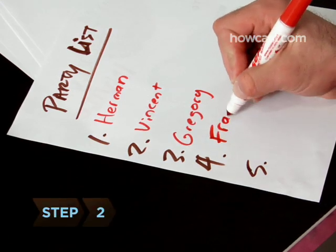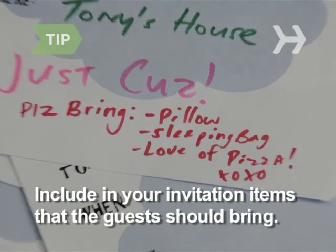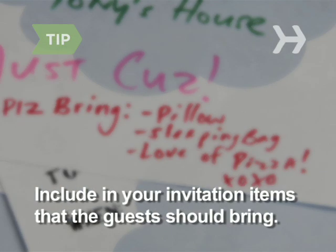Step 2. Invite people by written invitation, e-mail, or word of mouth at least four weeks in advance. Include in your invitation what the guests need to bring—their own pillow, a sleeping bag, a blanket, etc.